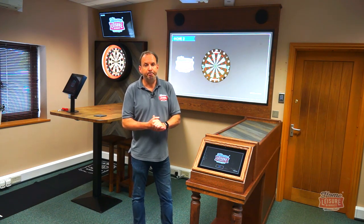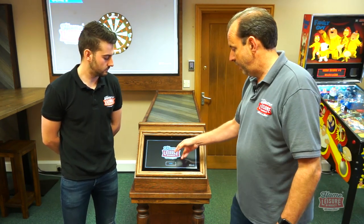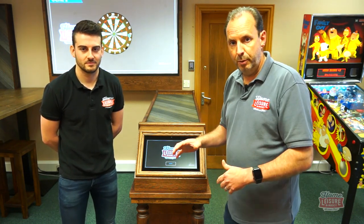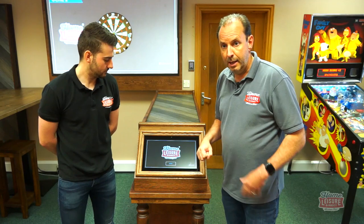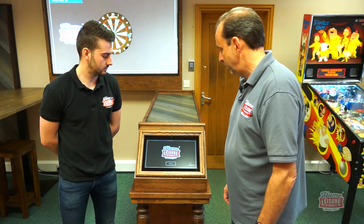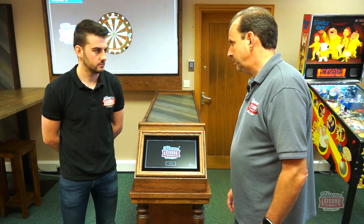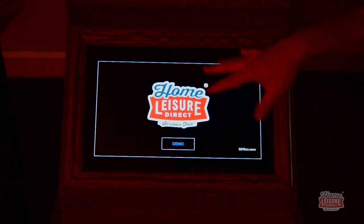If you've got any questions on the packages, our team will be happy to help. Tom and I are going to run you through the software. On the screen here, this is what you see when a customer or staff member walks up to it. It currently has our logo, but you can provide all your logos and assets and we'll put all your branding on there.